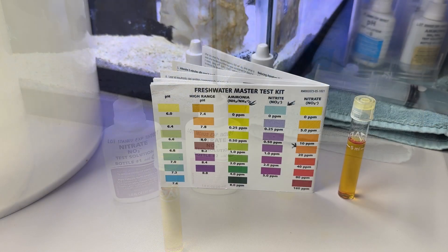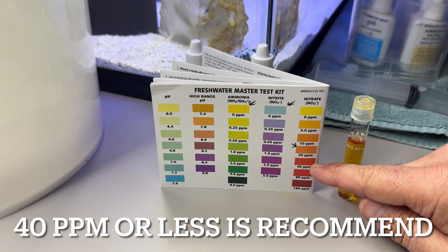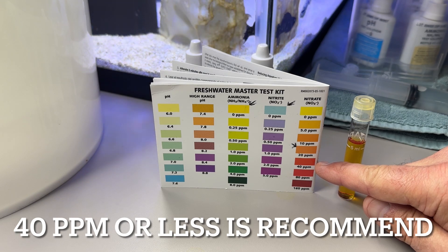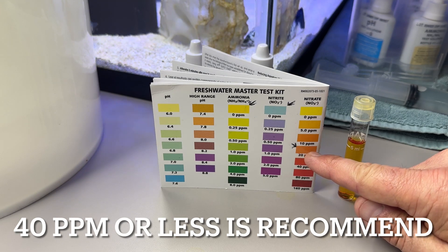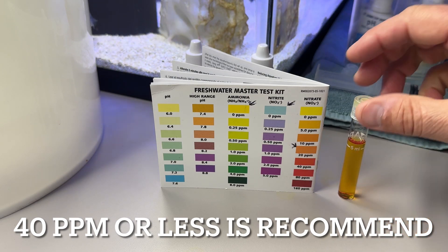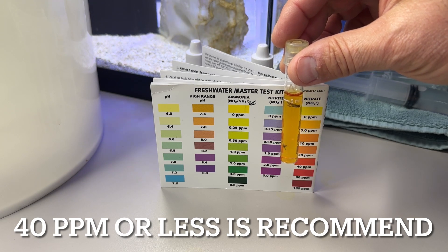Here are the nitrate test results from the kit. The goal is to have it less than 40 parts per million — the red on the right side here. I've put an arrow at 20 parts per million, that's the upper orange bar, and I'd like to keep it less than that myself.